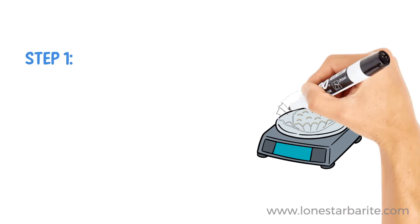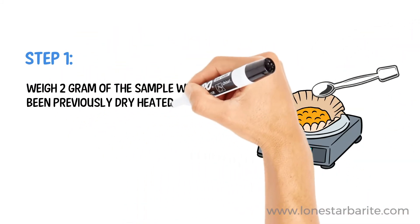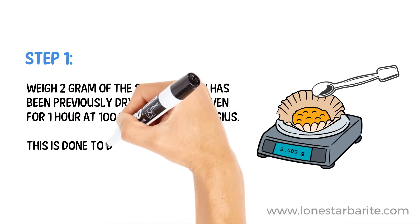Step 1. Weigh 2 g of the sample which has been previously dry heated in an oven for 1 hour at 100 to 110 degrees Celsius. This is done to dry the sample.